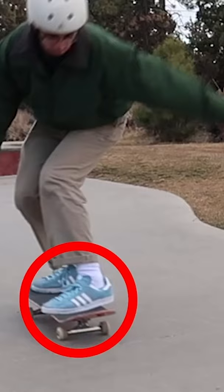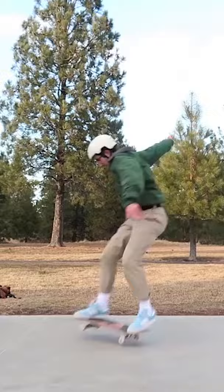Next up is 180. This one is literally just an ollie while turning. The foot setup is a little bit different — you want to hang off that front foot a little bit more — but literally just turn your shoulders while you're bending down and think about it as you're doing an ollie while turning.